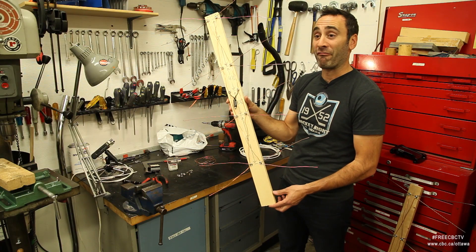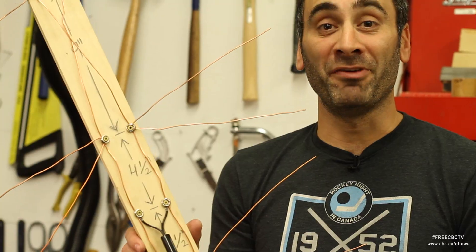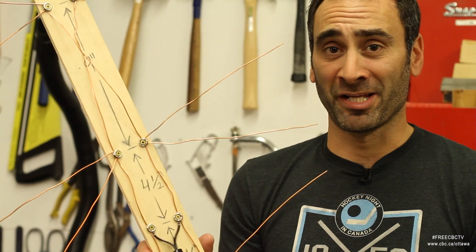And that's pretty much it. Have fun making your own antenna, and I hope you enjoy lots of free HDTV, including CBC television.